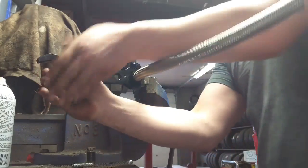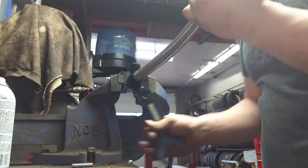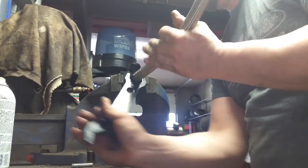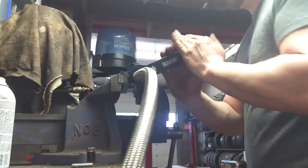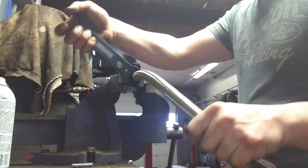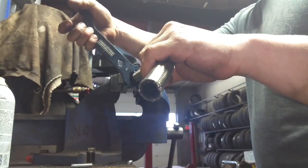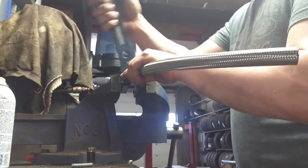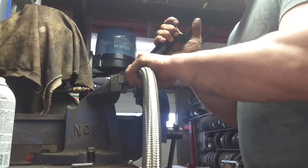If you do this with a regular wrench — and you will find a size that goes over top — you will mar the aluminum in the fitting. Not a great idea; it will look terrible afterwards.